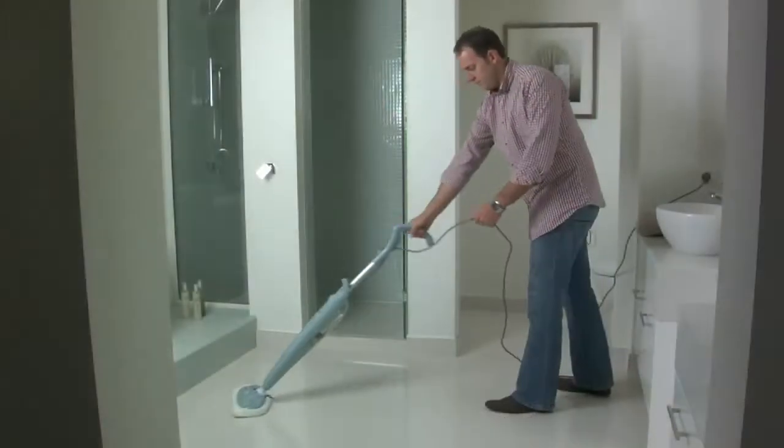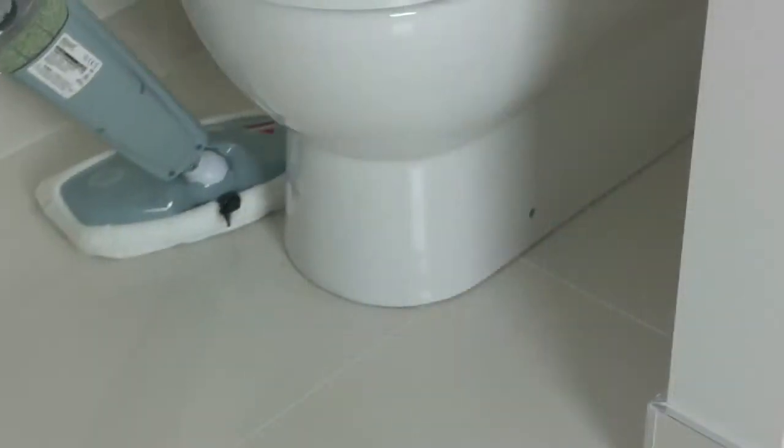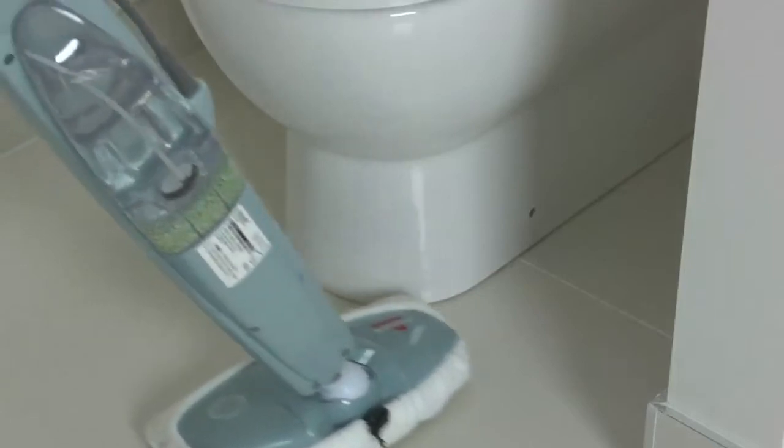The swivel head allows you to clean in tight spaces and under furniture, ideal for the laundry, bathroom, and tight areas.